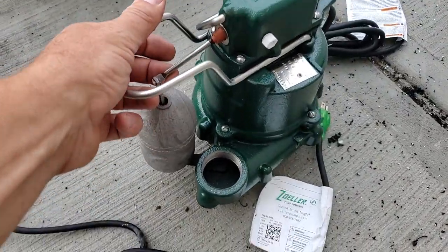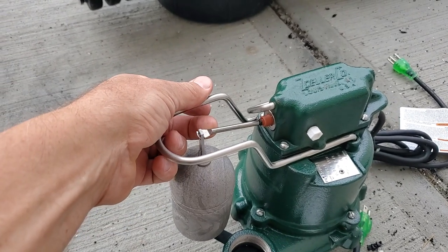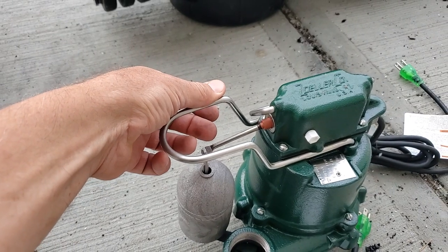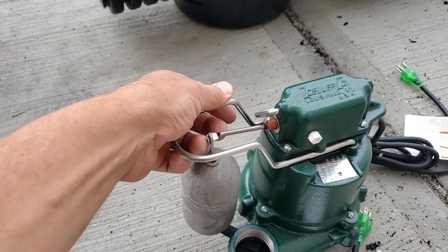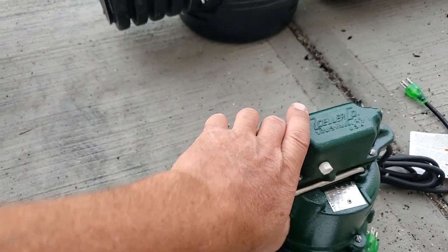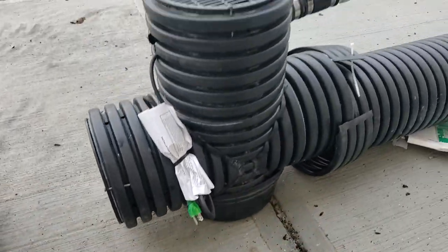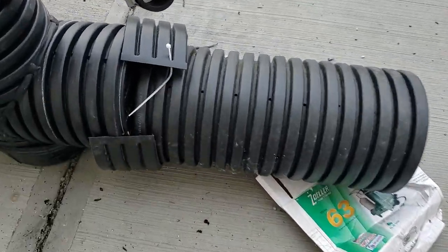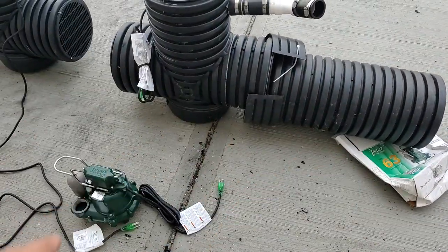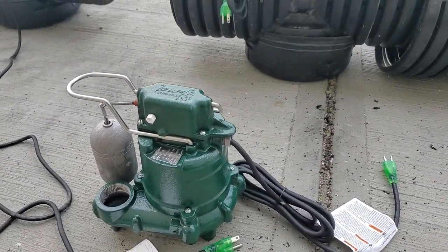Instead of the water coming up, clicking the pump on, pumping it down, coming back up, turning on again — repeating over and over — this is what does a sump pump in, even a good one. If you let the water fill the chamber, and better yet, if you buy an extra couple feet and add it with no tools — just zip ties with the coupler — add a couple feet to the chamber, now you have a pump that will last for decades.